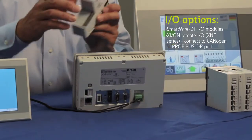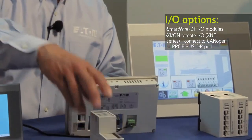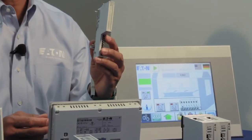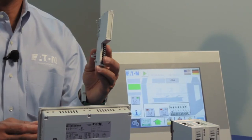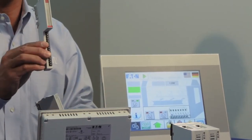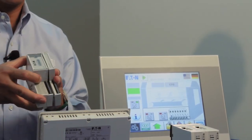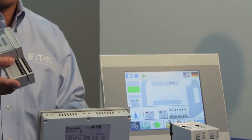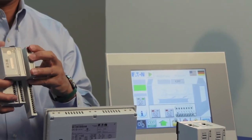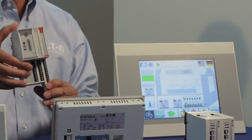As an example, you'd have the CAN open gateway like this, and then we have different IO cards. Here is an eight channel input card and here's a 16 point output card, and they simply attach to the gateway like this. And that would be the point where you could connect any remote IO to your HMI PLC.